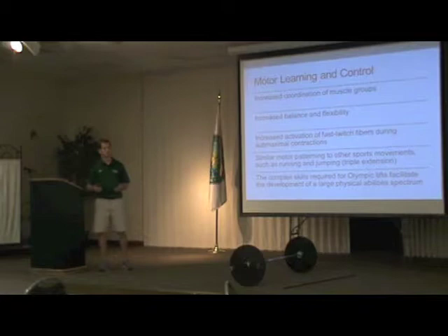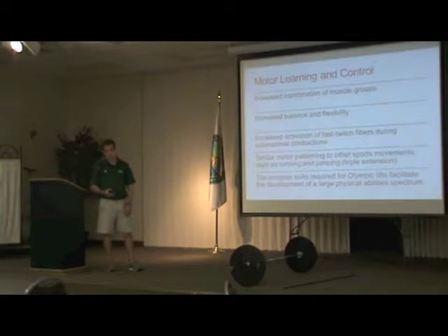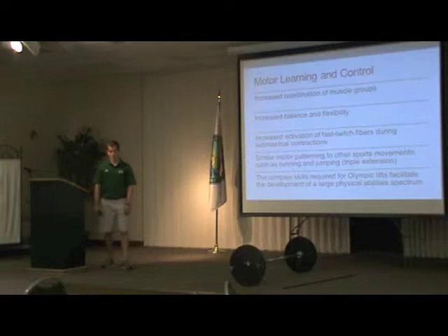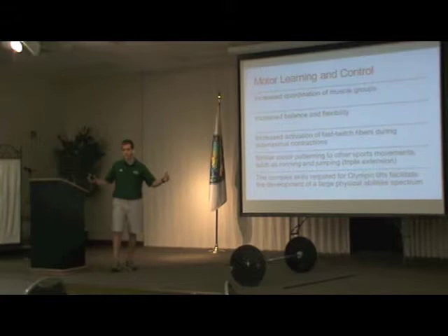The third main reason for using these lifts is motor learning and motor control. You can increase coordination of muscle groups by utilizing the Olympic lifts, increase balance and flexibility through full range of motion, and increase activation of fast-twitch fibers at a sub-maximal intensity — generating more force at sub-maximal intensity, which encourages getting stronger. There's similar motor patterning to other movements like jumps and change of direction. Adding complex skills such as the clean, snatch, and jerk to your repertoire of skills is going to make you a better athlete with a bigger physical ability spectrum to translate onto the field.